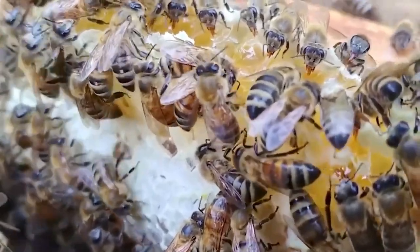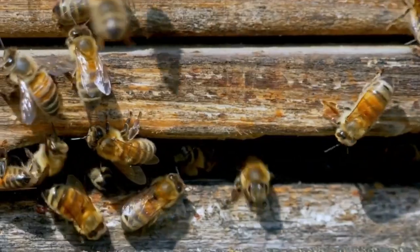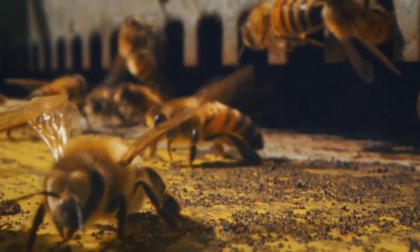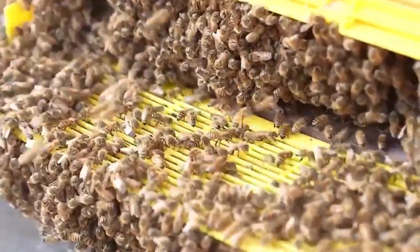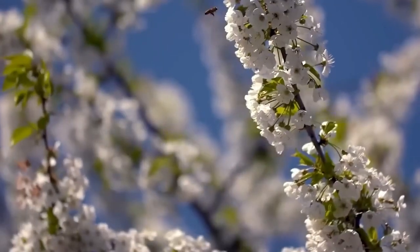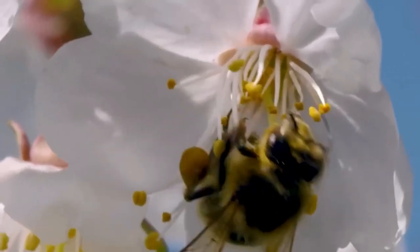Next, we have the worker bees. These are the females, and they do most of the work. Their jobs include gathering nectar, cleaning the hive, feeding the young bees, and even protecting the hive. The worker bees are the ones that venture out into the world to find flowers and collect nectar, which they later turn into honey.